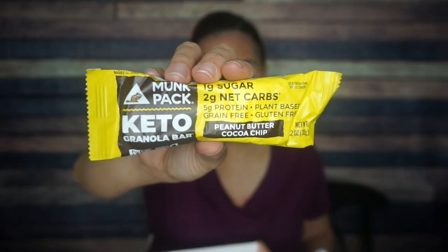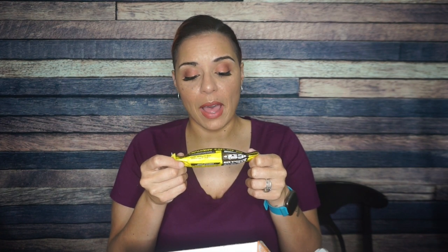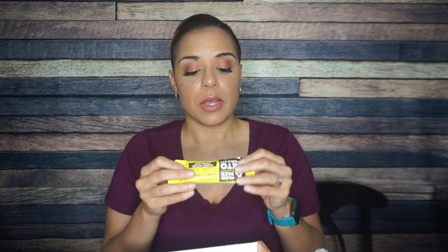Monk Pack — come on now. This is just amazing. A crowd favorite. This is a Keto Granola Bar, the Peanut Butter Cocoa Chip. What is there not to love? Per bar: 140 calories, 11 grams of fat, 13 total carbs, 5 fiber, 5 allulose, 1 glycerin — so that's two net carbs and 5 grams of protein. Ingredients: almonds, allulose, peanuts, coconut. This is just going to be a delicious peanut buttery, granola-y amalgamation — one of my absolute favorites.